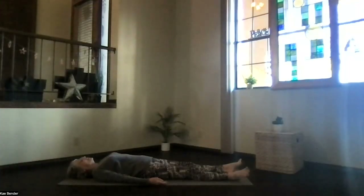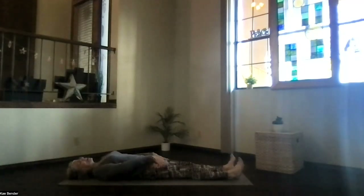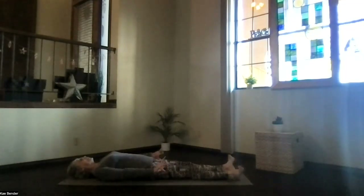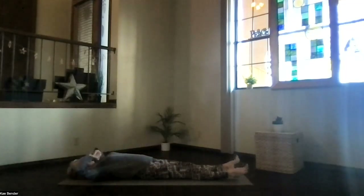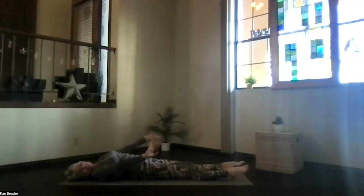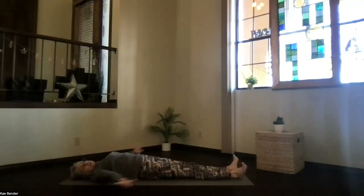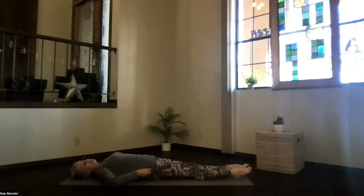If you have time to keep relaxing, just take your time and release and relax as long as you have opportunity. If it's time to get ready for the rest of your day, join energy and awareness with the breath back to the moment, to your breath. And with each breath, just begin moving your body gently, however feels good for you today. Breathing more fully and stretching more completely whenever you're ready to do so. And when you're ready for your final yoga hug of appreciation...